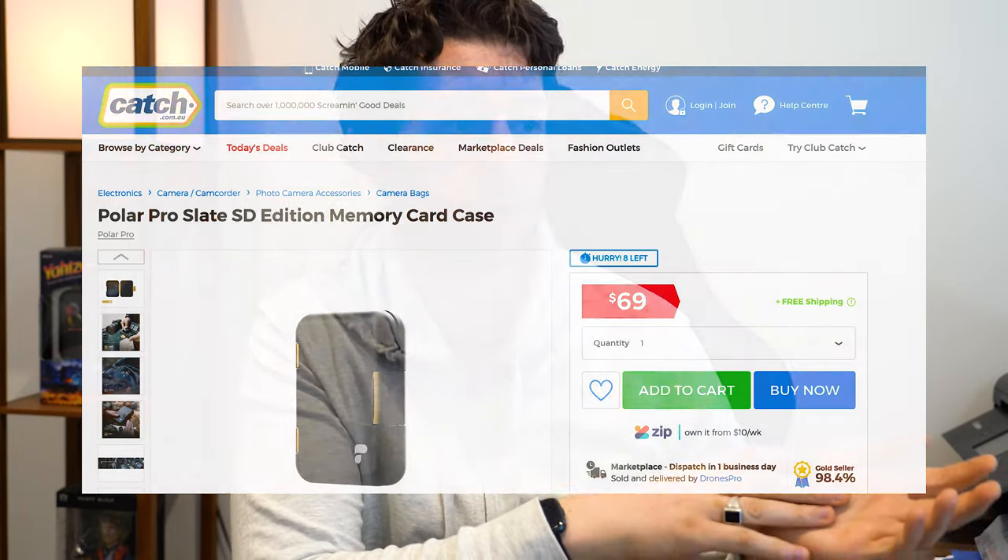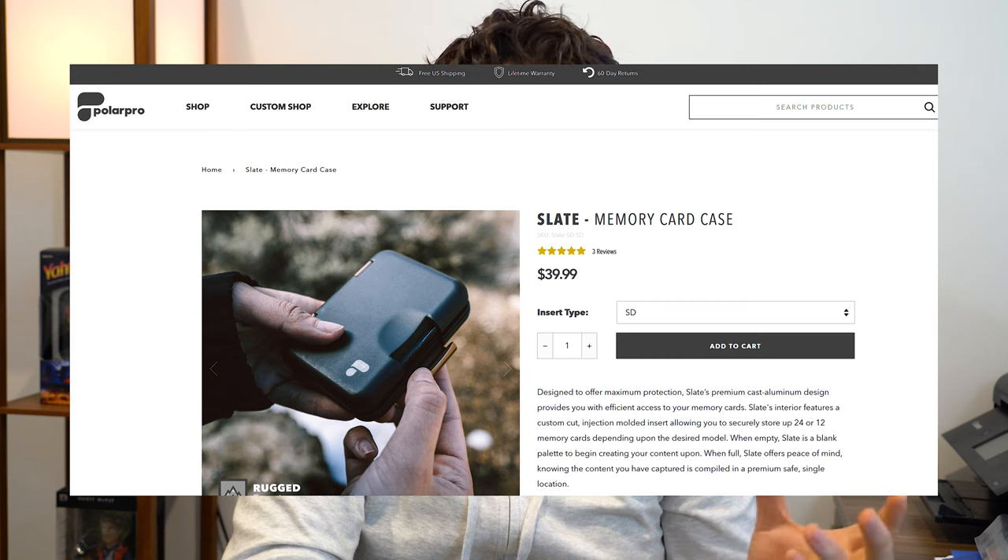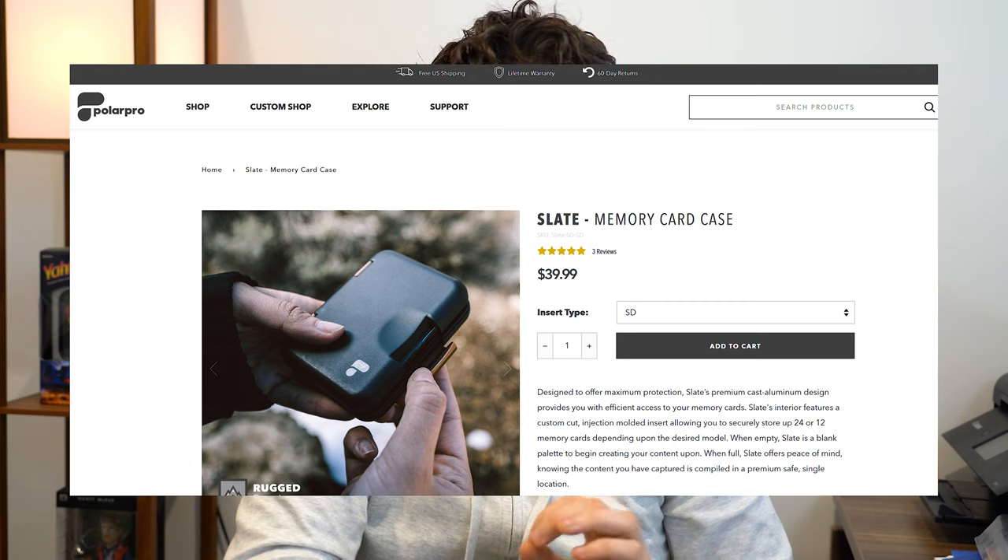Let's get on to pricing. I didn't pay for it — they sent it to me for free, which was awesome, thanks again. In Australia they're about 69 dollars on a website called catch.com.au, which is basically the price I've seen in Australia. It looks to be about 39.99 US dollars, and that's for both versions — the SD and XQD versions appear to be the same price, which is really good. If I saw this hanging in the shop at 69 dollars, I'm not sure I would have purchased it, because at the time I thought storing cards wasn't very important.